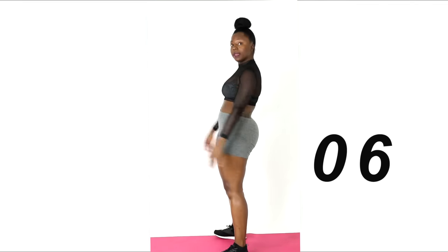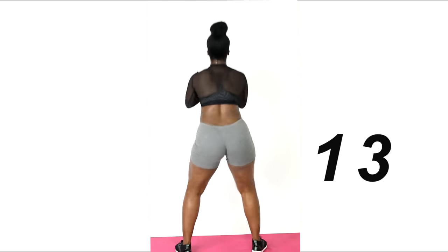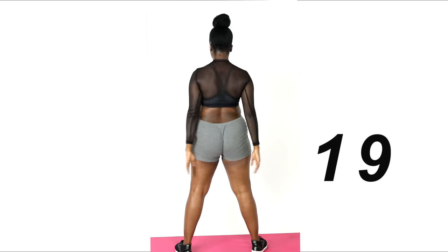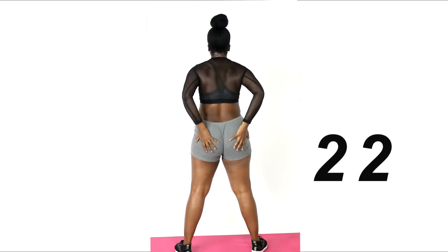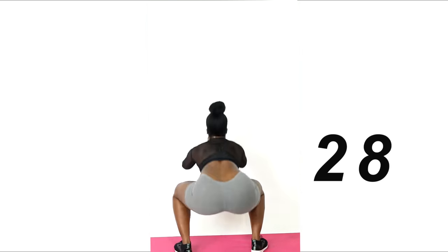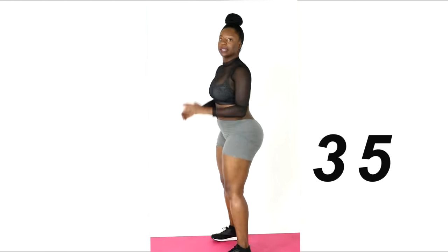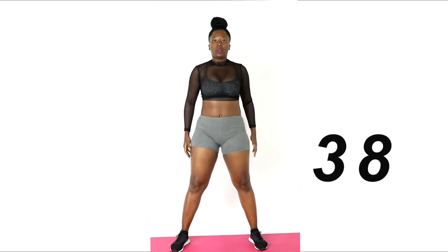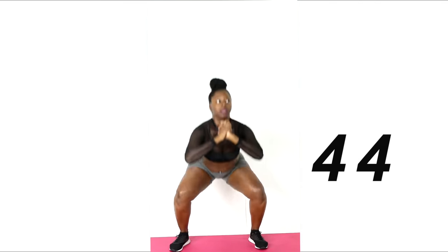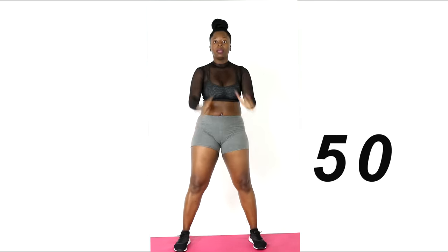Keep it going, we have about 30 seconds left. As you can see, I'm squeezing my butt as I come up — squeeze. Give me 10 more seconds. Also hold your stomach in while you're doing all these exercises. 10, 9, 8...